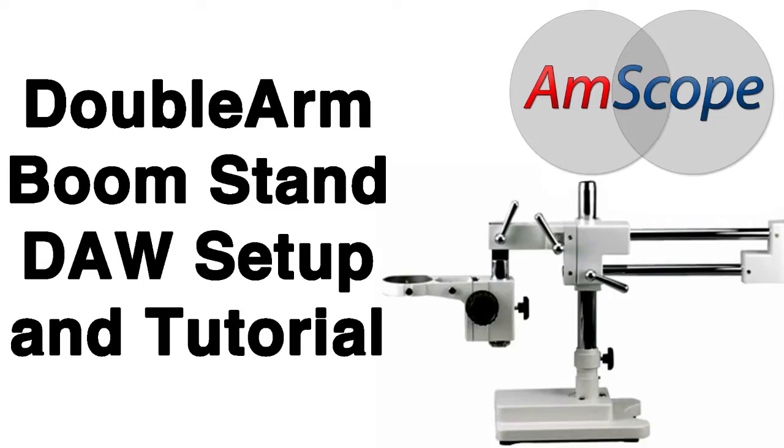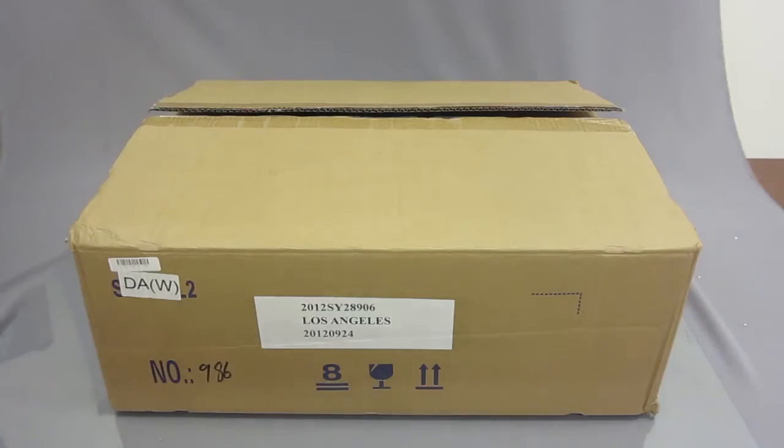Hey, what's up guys. This video is going to be an unboxing and setup tutorial of the double arm heavy-duty boom stand, model DAW. First things first, you want to make sure that you open it facing up.